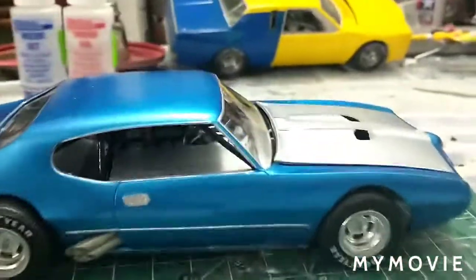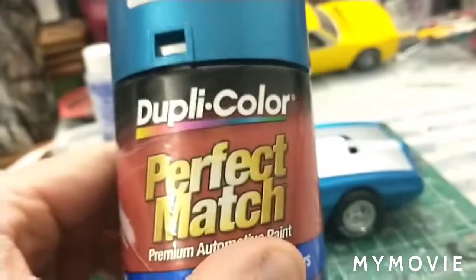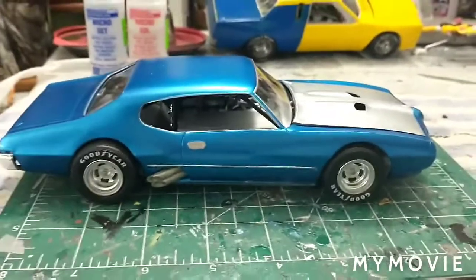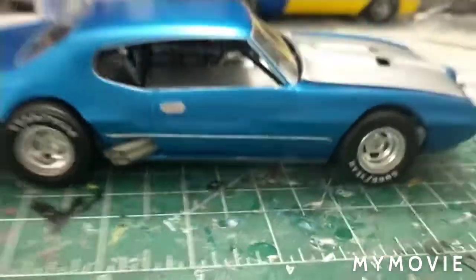But hey, painted it — Duplicolor Bahama Blue Metallic. I like these Duplicolors. They're cool. Painted that over silver. I didn't paint the hood, but after looking at it I might not paint the hood. What do you guys think of that? I would need some touch up on the trim work there.